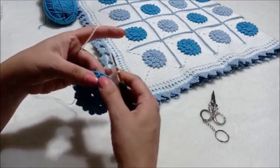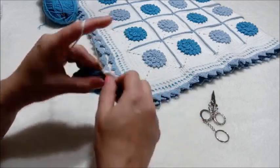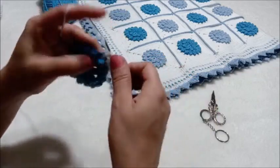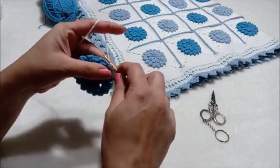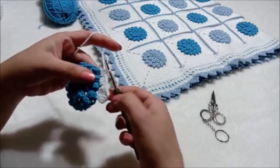Şimdi bir kere doladım. Bir sonraki boşluğa yarım trabzan öreceğiz. Üçümlik oluyor tığımızda, üçünü tek seferde çekiyoruz. Tekrar yarım trabzan. Yarım trabzan; bir kere doluyorum ve üçünü birlikte çekiyorum.